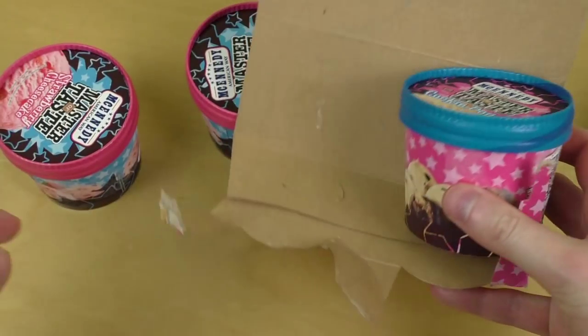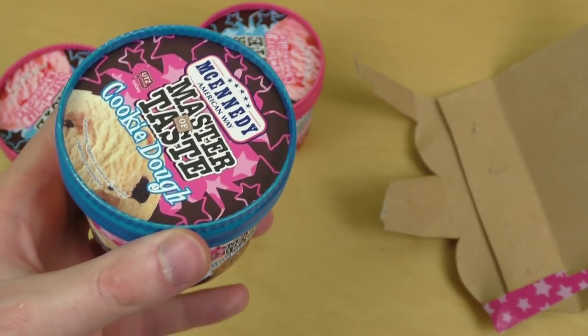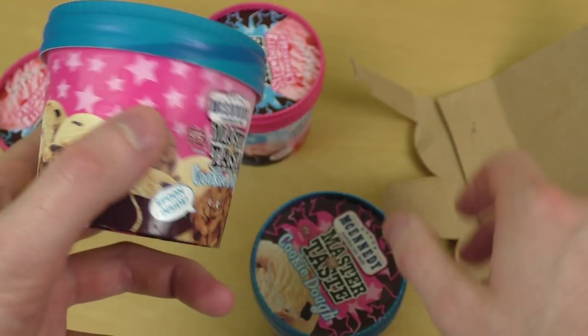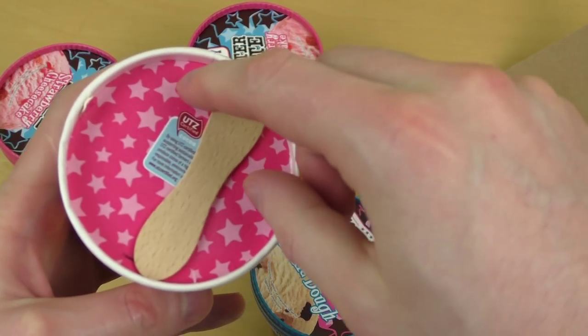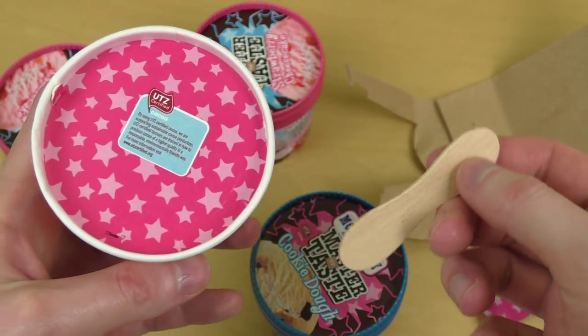They say there is a spoon incorporated, so I'm excited to check this out. Where is the spoon? So this is basically a little piece of wood.